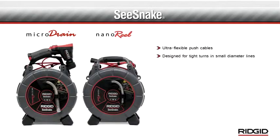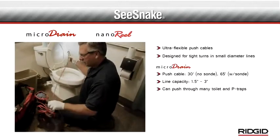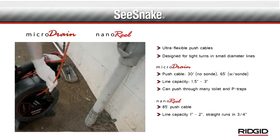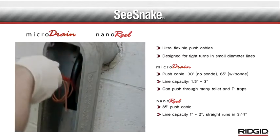The micro drain and nano reel feature patented ultra-flexible push cables designed for tight turns and small diameter lines. The micro drain is rated for one and one half to three inch lines and can push through many toilet and P-traps. The nano reel is rated for one to two inch lines and can inspect straight runs in lines as small as three quarters of an inch.